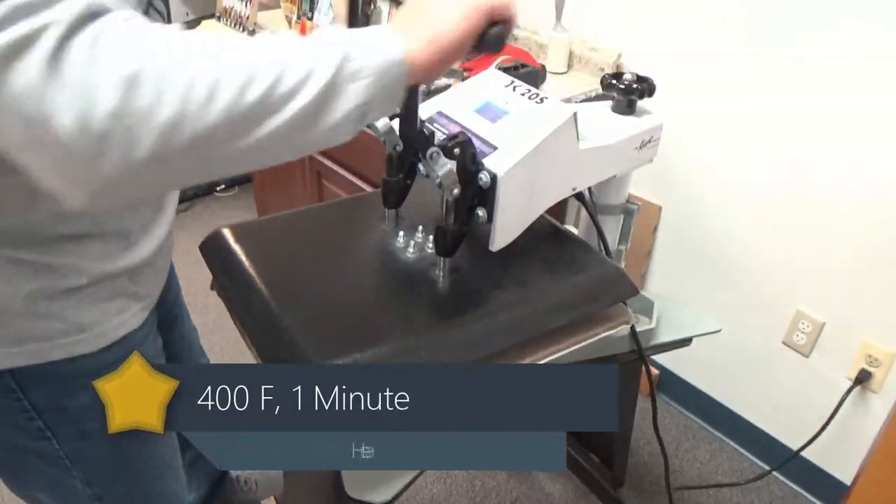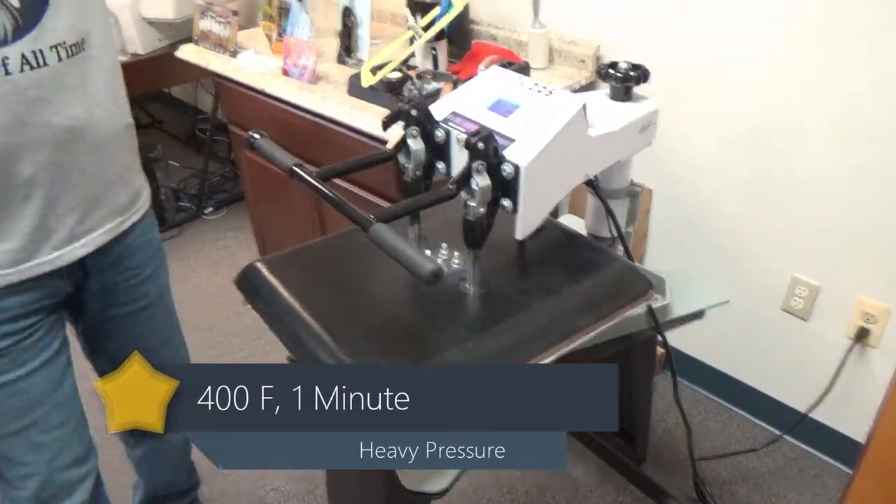Come up to your press. Medium pressure, 400 degrees for one minute. You're going to print, press, peel, and profit.